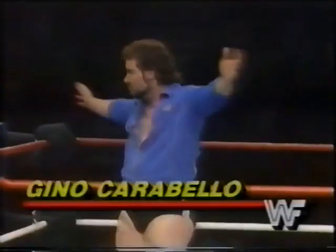Introducing first to my right, from Commack, Long Island, New York, weighing 232 pounds, Gino Caraballo.